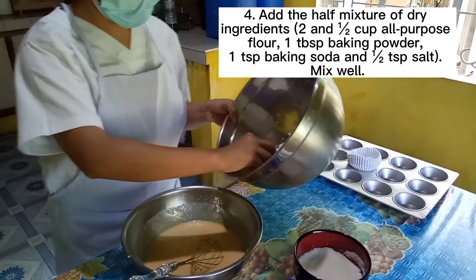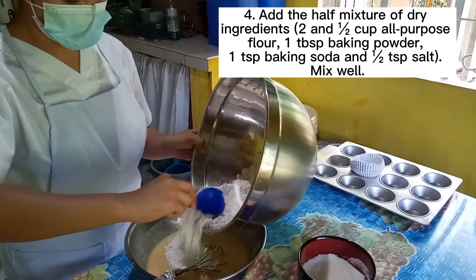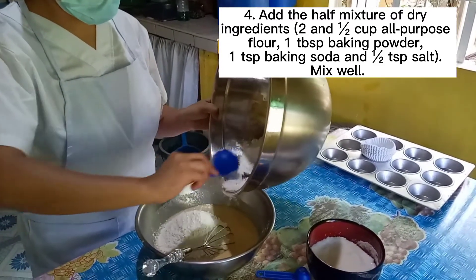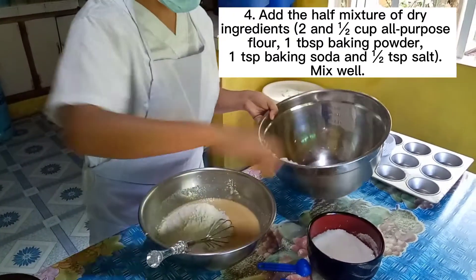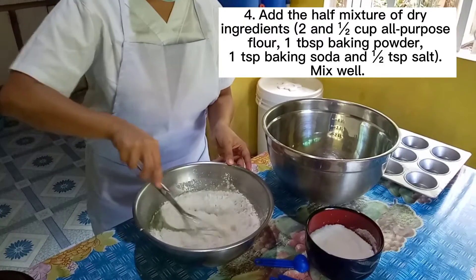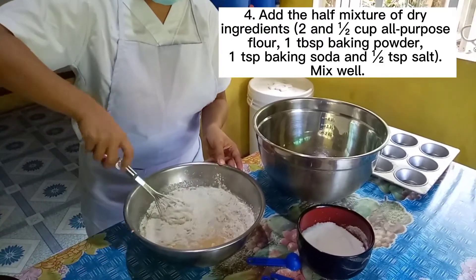Step 4. Add half of the dry ingredients mixture. The dry ingredients include 2½ cups all-purpose flour, 1 tablespoon baking powder, 1 teaspoon baking soda, and ½ teaspoon salt. After adding, mix well.